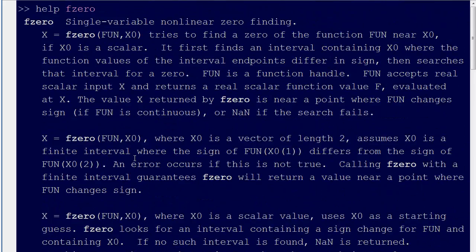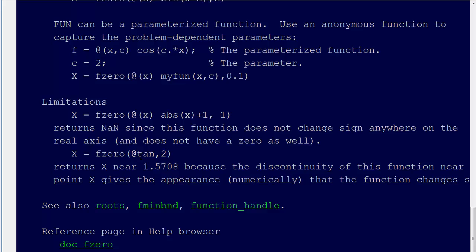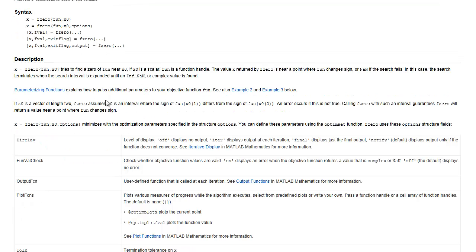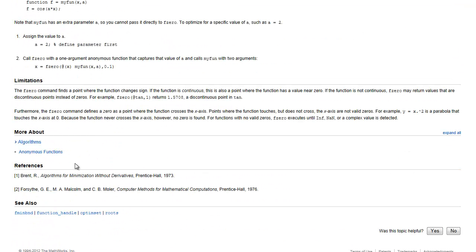Let's zoom up. Single variable nonlinear zero finding — we can find the zeros of a function. And if we go doc fzero, it pulls up the documentation for MATLAB. Actually, if you go through there and scroll down to the bottom, you see that they're referencing Brent and also Forsythe, Malcolm, and Moler. Moler coded it up, but it was Brent's method that he used.